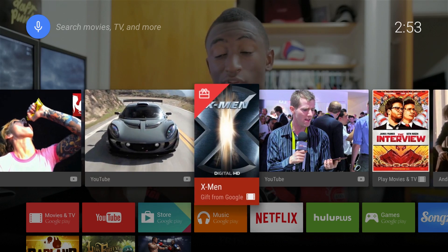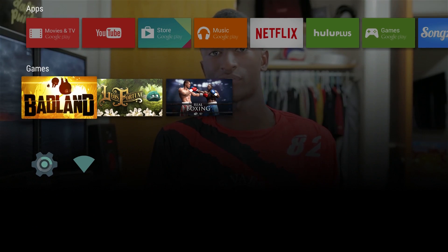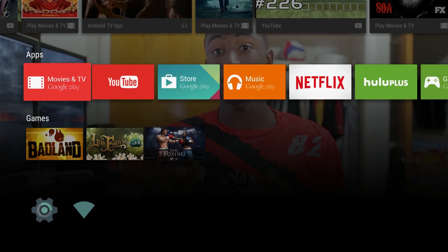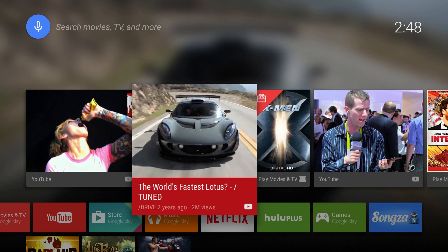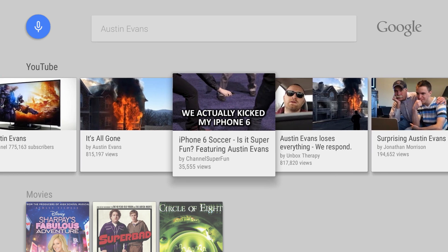Android TV on the Nexus Player has hands-down my favorite UI of the bunch. Just like Lollipop, everything stays smooth at 60fps and it's just quick to do basically everything. Up top you have your recommendations from YouTube and the Play Store, with a slightly more useful voice search that pulls from lots of sources.